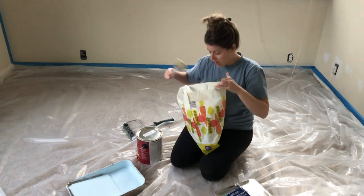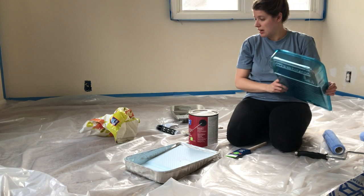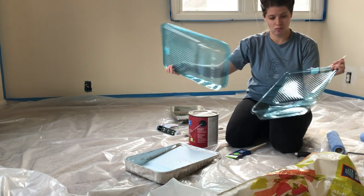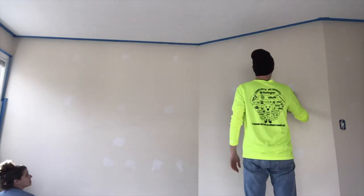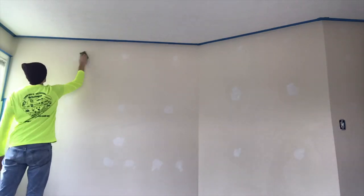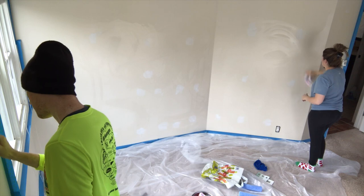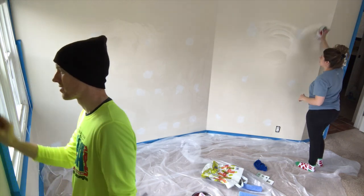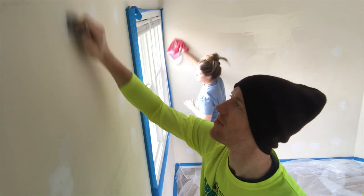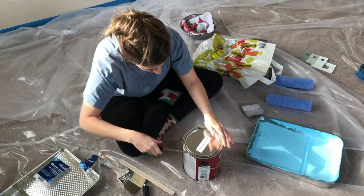Thanks Becca for the extra paint supplies, I'll return them sometime. Shoutout to Becca — if you remember the vlog of the person wearing the Winnie the Pooh suit, that was Becca. So this is moving out all the spackled holes and wiping them down so there's no dust or anything before we paint.